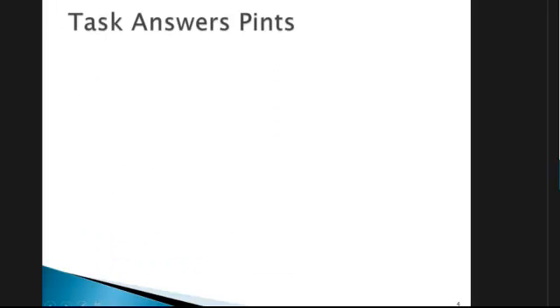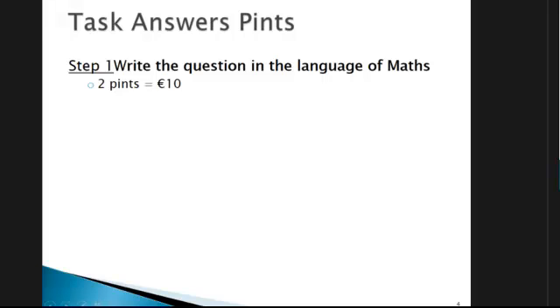Looking at pints, we're going to do exactly the same. First of all, we write it out in the language of maths: two pints — now 'costs' becomes 'equals' — equals 10.